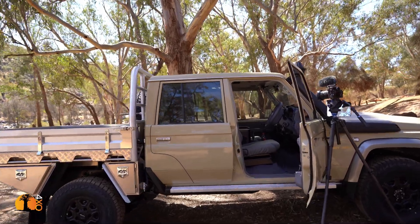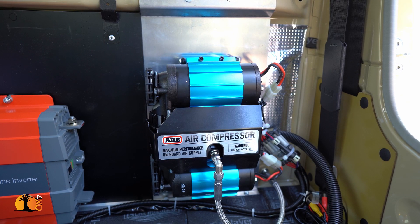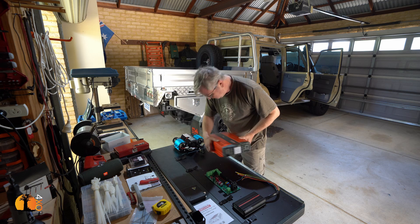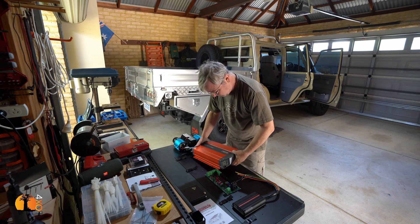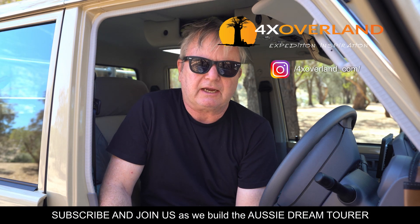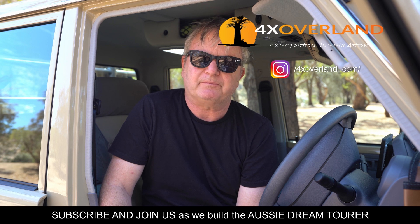That's about it for the interior. In the next video I'll be talking about fitting the compressor — where I fitted it in the back, some ideas on where to fit a compressor and which batch to choose. Then of course the electrical installation, which I'm fairly far along with. If you haven't subscribed already, what have you got to lose? And Patreons, you know who you are — you make this possible. Thank you for watching.